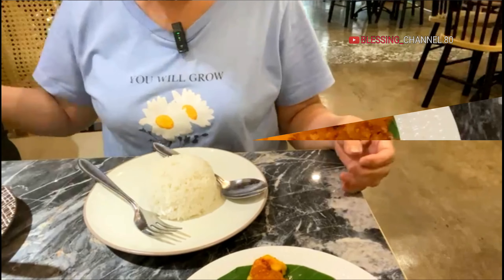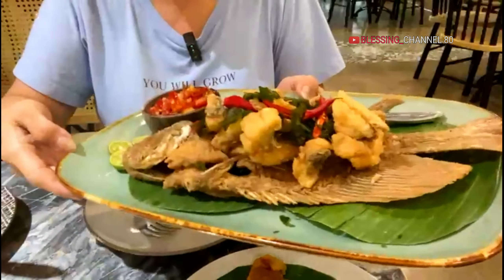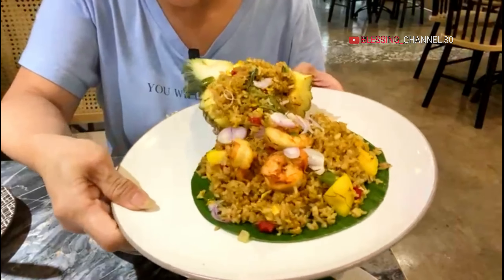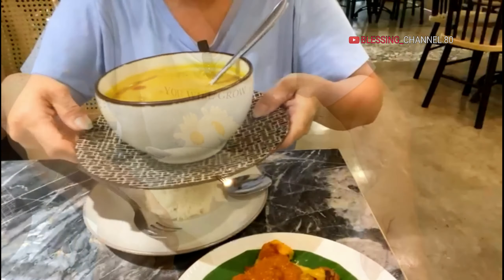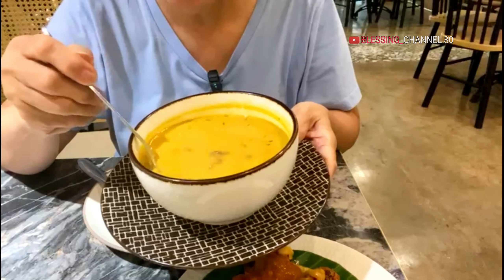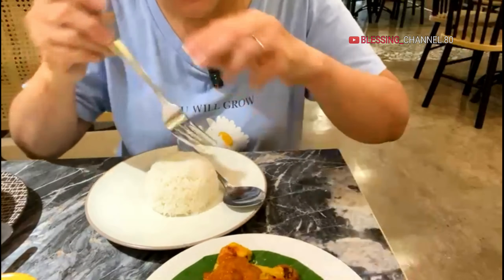Teman-teman, saya ada di Rempah Nyonya. Ini saya makan pesan ikan gurame goreng, nasi goreng nanas ya ini. Ini ayam bakar bumbu. Ini saya pesan soto gentong, empal gentong. Bunga pepaya nih, pakai kangkung dia. Bakwan jagung. Teman-teman, kita makan ya, cobain ya.